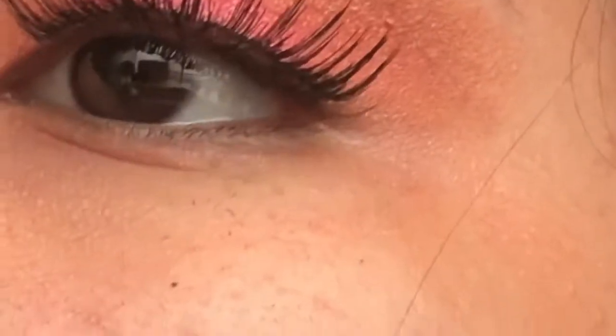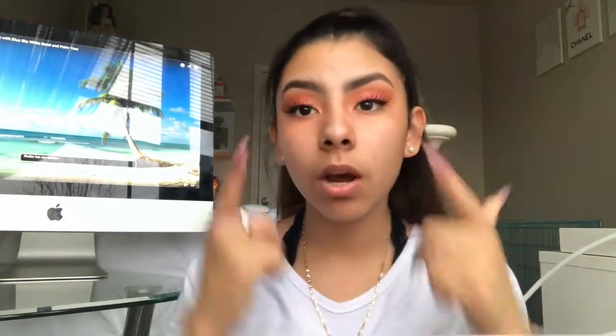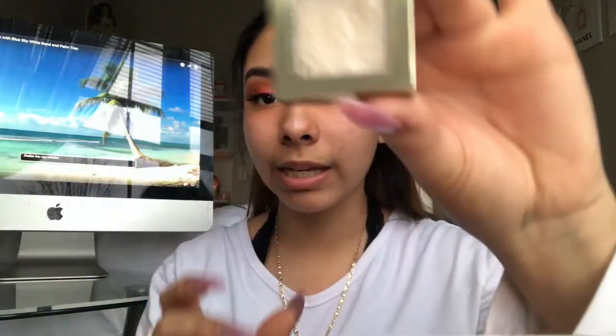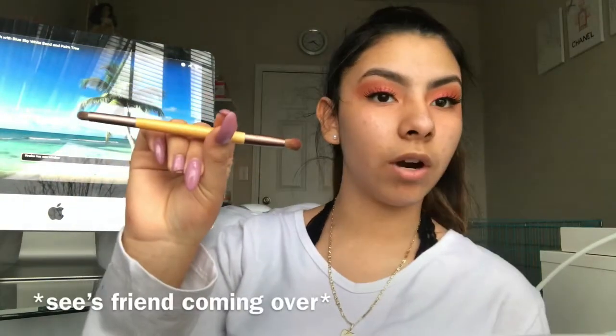I'm gonna fix them up a bit and I'll go off camera because it's really hard. I just applied the lashes — it's kind of like a sunset kind of look. I'm gonna add some of this little white powder right here, it's by Hard Candy. I'm just gonna go in with this brush — it has no name so I have no clue who it's from.